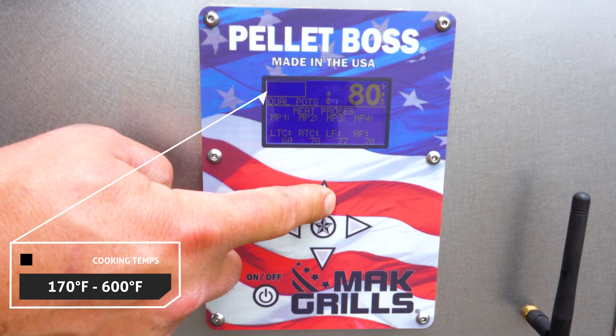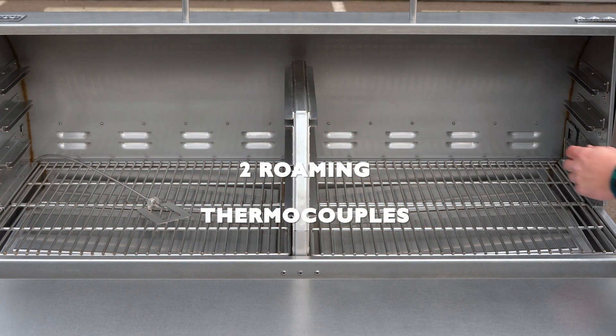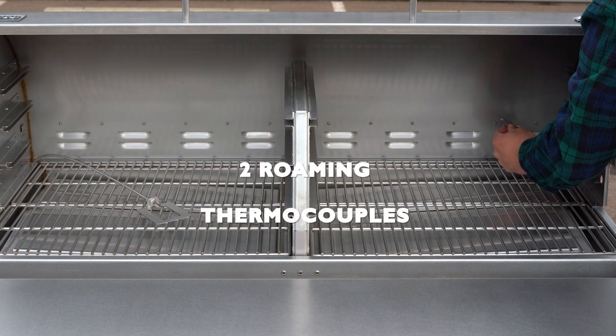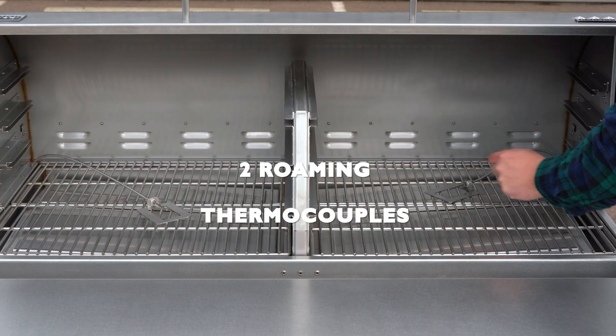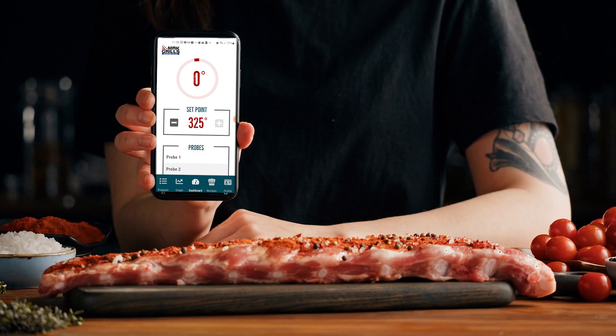The Pellet Boss controller manages your grilling in real time with Mach's proprietary algorithms. The two commercial-grade roaming thermocouples monitor the internal grill temperature and communicate with the Pellet Boss controller. With up to four case-style meat probes and integrated Wi-Fi capabilities, you can cook multiple items to perfection from the comfort of your own home.